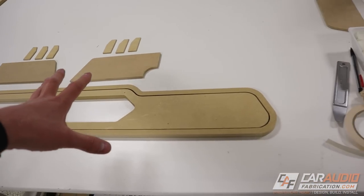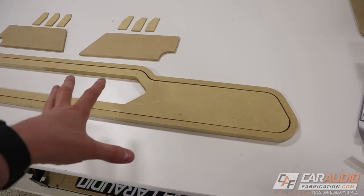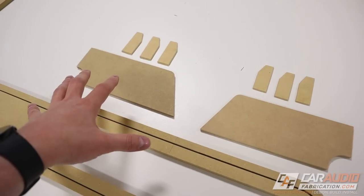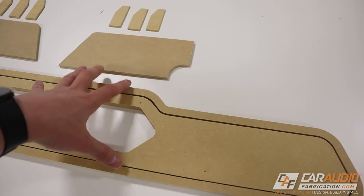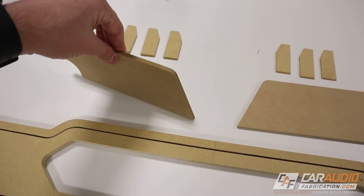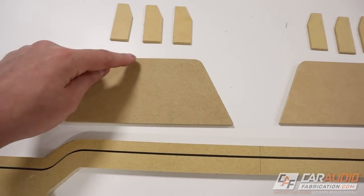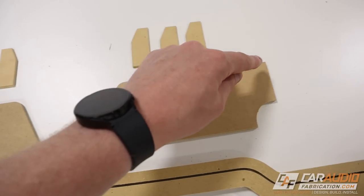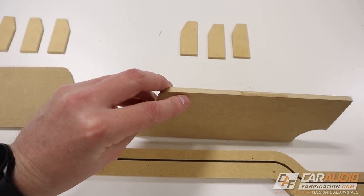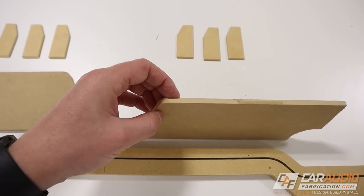Now that we have our shapes completely made, we can start doing all the detail work using the various router bits to add shape and profile. Let's start with the side profiles that are going to be on the side of the box. I want to add a chamfer to this edge here and here, and I want to maximize that chamfer so the cut goes all the way up to the edge of the piece.